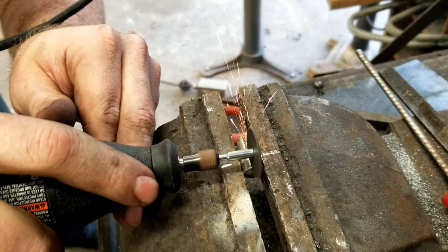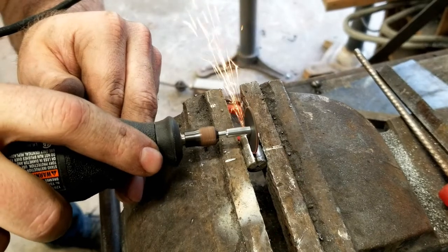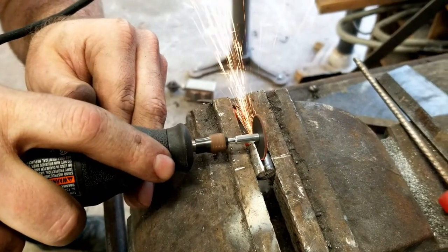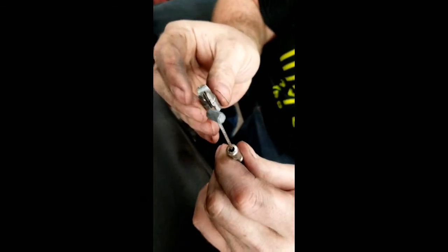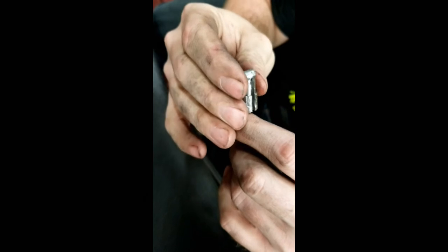Austin used his Dremel to cut a slot in the plug so we could insert the cable. With the groove filed and the slot cut the plug fits perfectly on the end of the clutch cable.